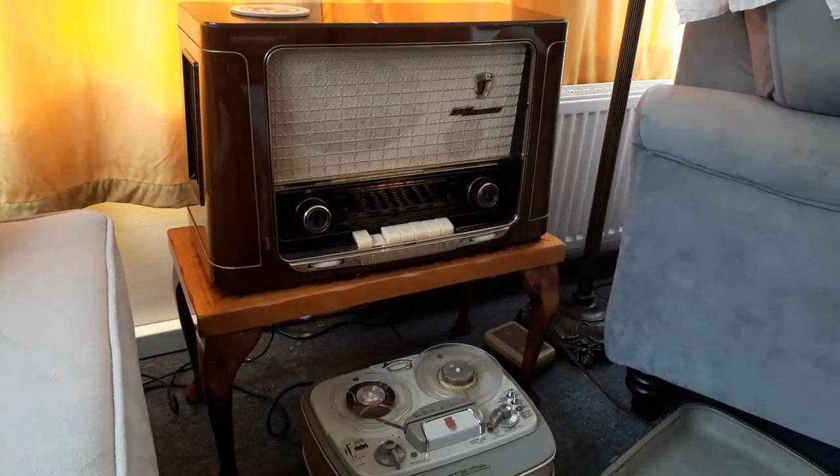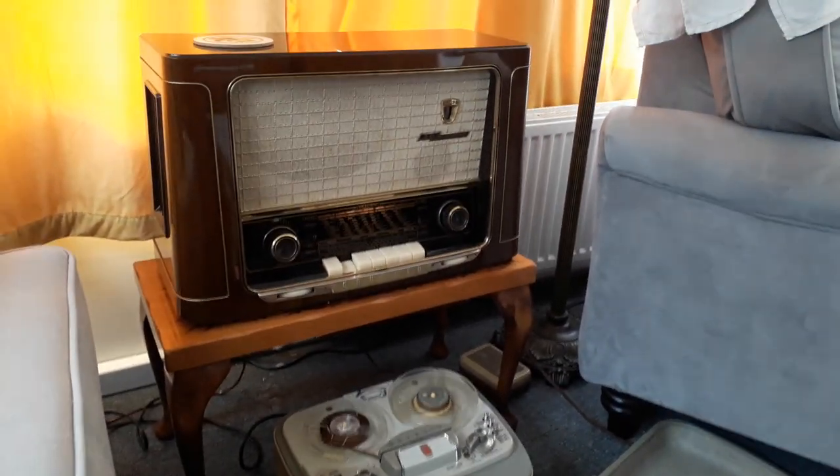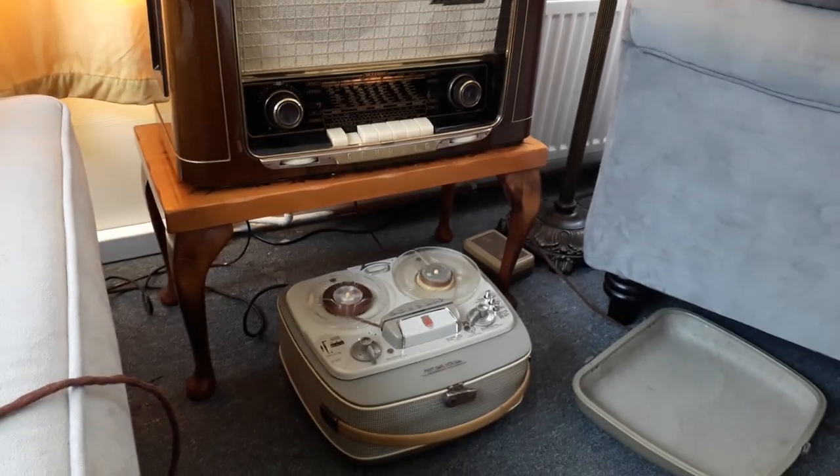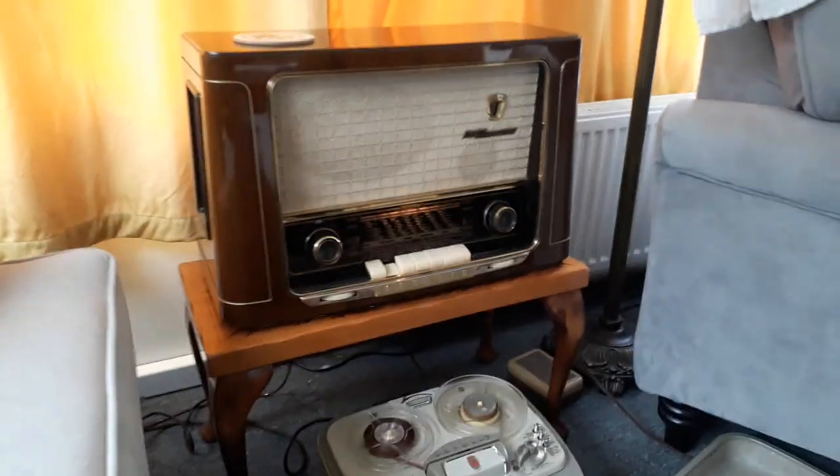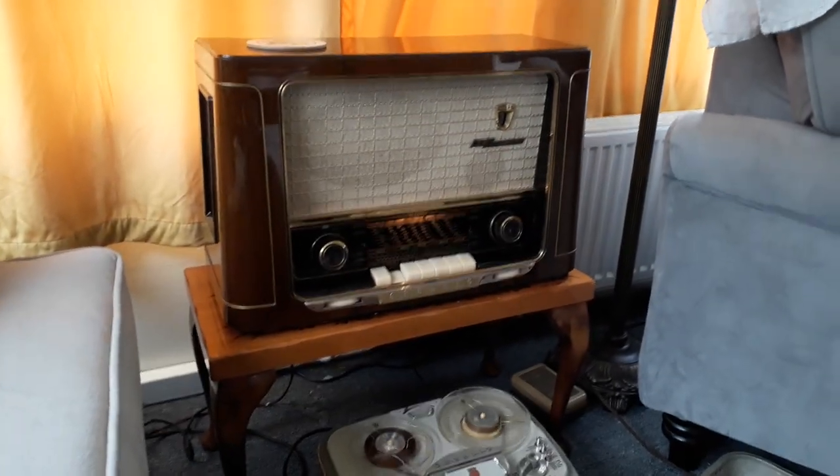I just thought I'd do a quick video of this Grundig 2035. At the moment I've got a Grundig TK24 running through it, but the thing that makes this radio a bit more interesting than a normal 2035 is it comes with its remote control.